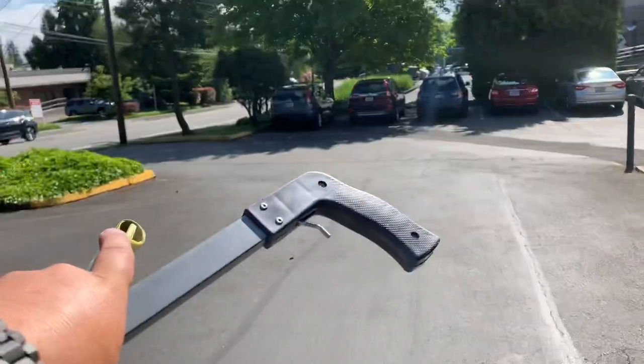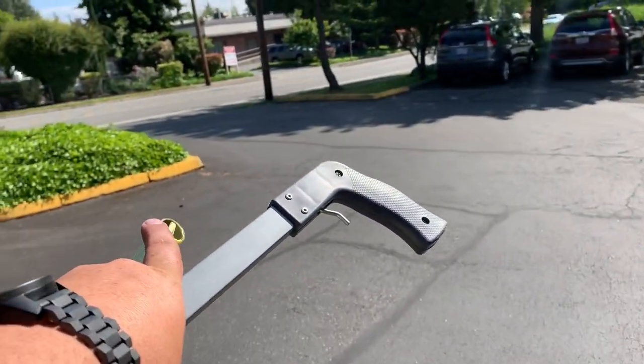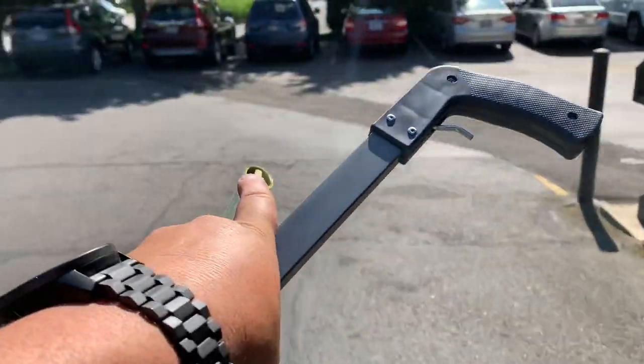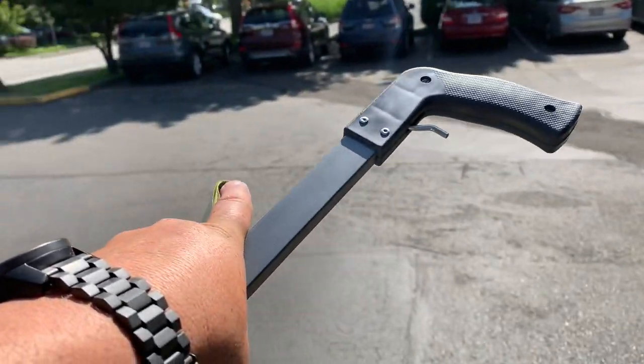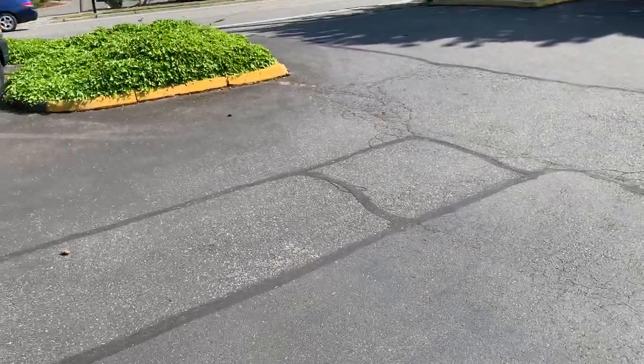Coming down the hill to this pipe bollard and going all the way across, we'd do another patch right here that starts right about where the joint is. Coming across in this direction, up into that existing joint right there — that one is a 28 by 9.